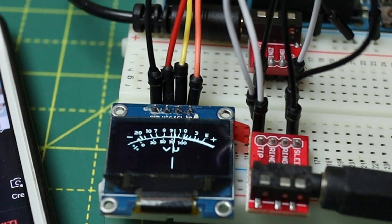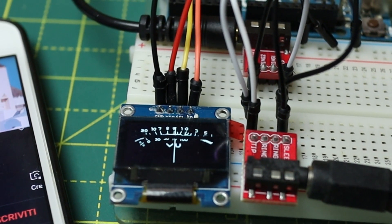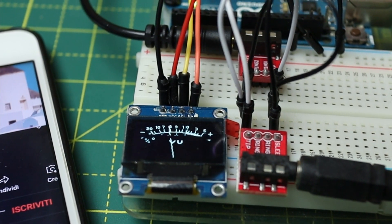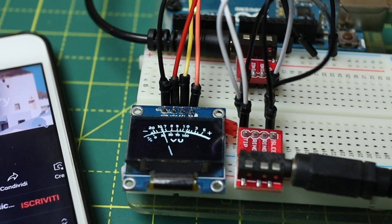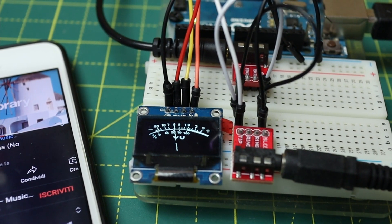Ciao e bentornati sul mio canale! Finalmente ritorniamo con la rubrica che tanto amate, ovvero quella relativa ai progetti con Arduino. Oggi, della serie '100 progetti con Arduino', vi faccio vedere come realizzare un semplice VU meter audio mono digitale.